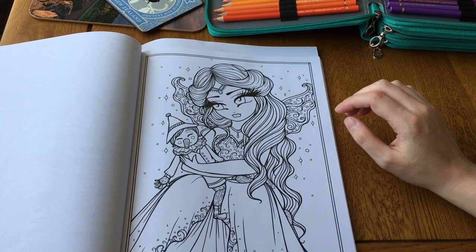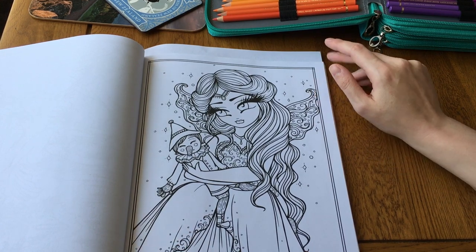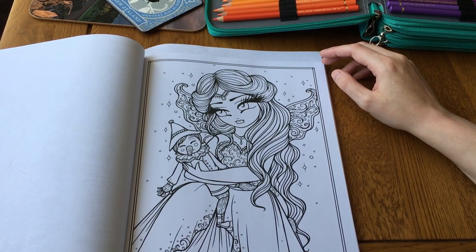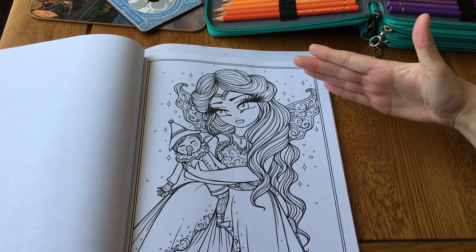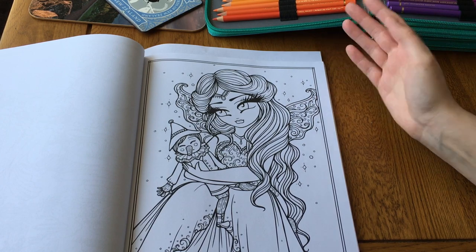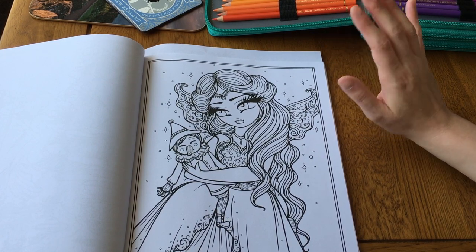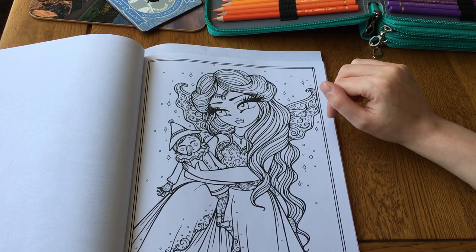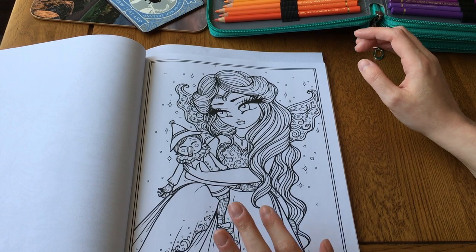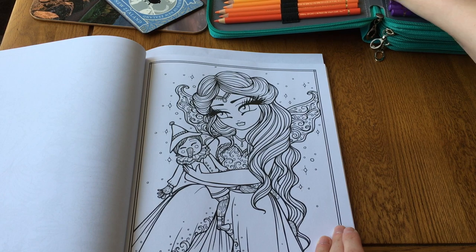Hopefully I won't knock the camera - apologies if I do. I literally have the tripod right in front of me, my legs are sort of intertwined in it because I could not get it set up facing the right way. Otherwise it would be filming sideways, and I prefer it this way - it just means I have to color at a really odd angle, but I think it should be okay.